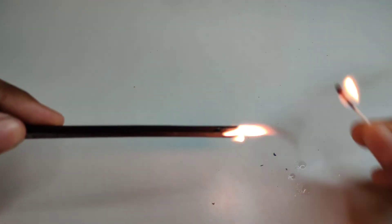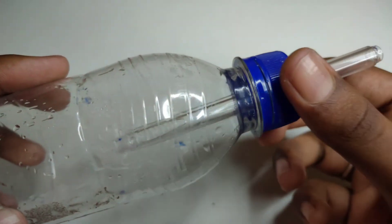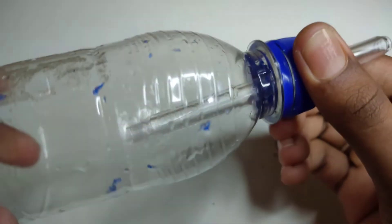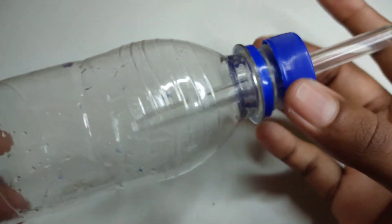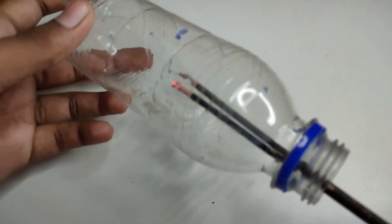We can fire the bottle, open the bottle, and then we can refill the bottle.